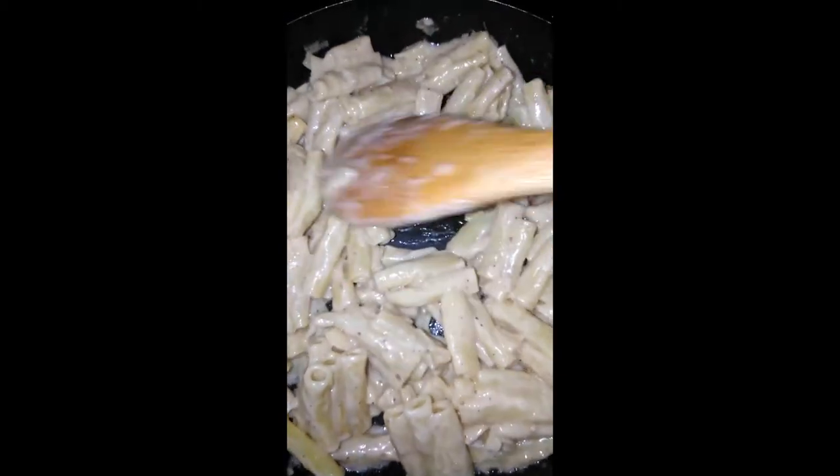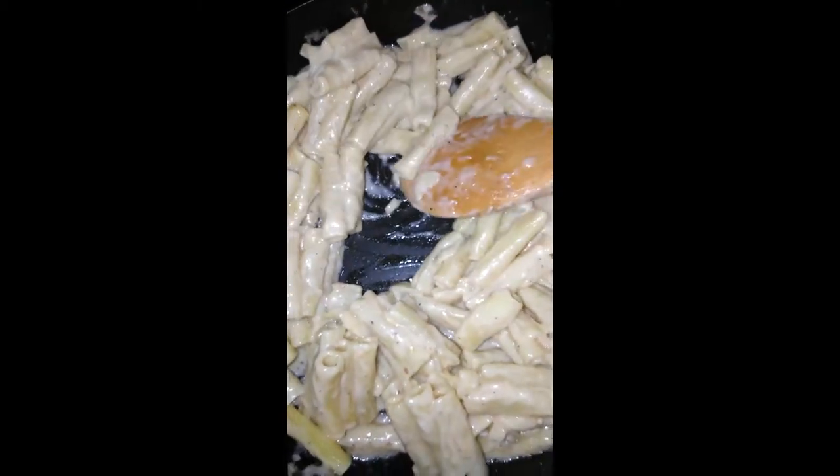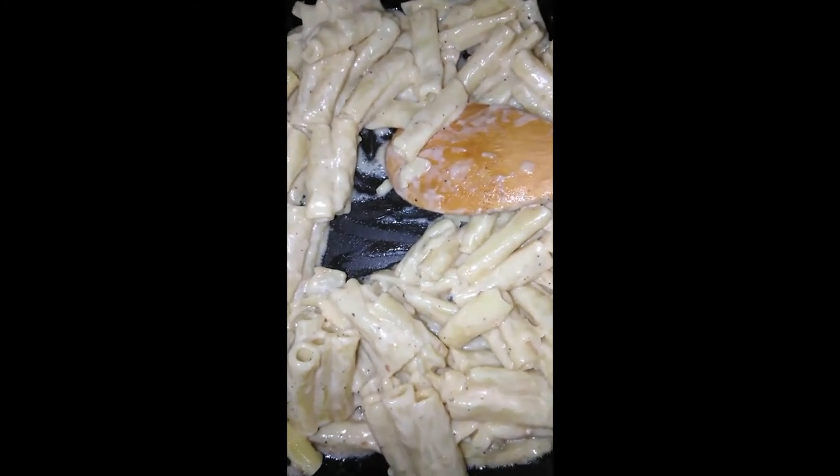I can add a little more pasta to it, just a little bit.